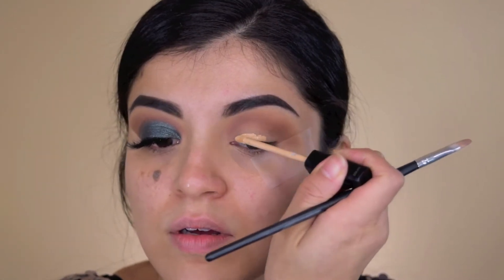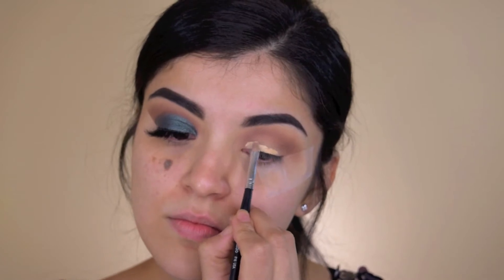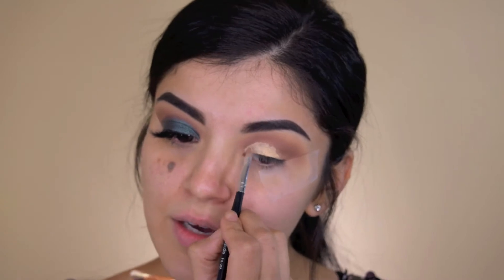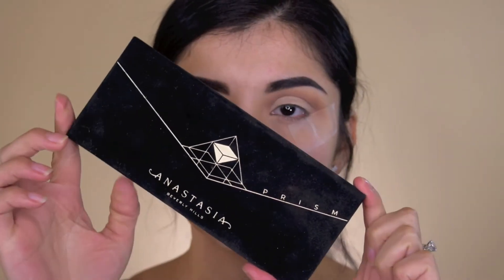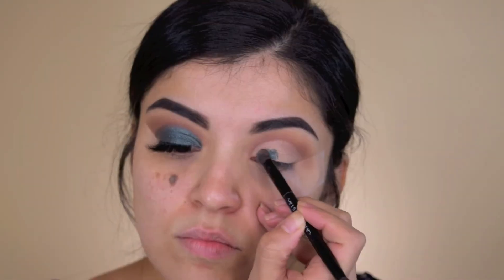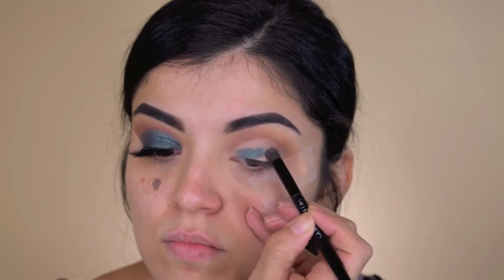Next it's time to cut the crease. You guys have seen me do this a bunch of times so I'm just going to go ahead and do that. Next I'm using my Prism Palette and I'm going in with the shade Throne — it's just a very nice green sparkly shade, it's so beautiful — and I'm just putting that on top of the concealer.